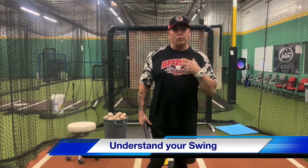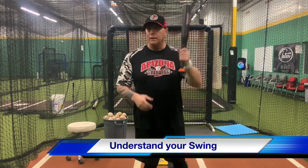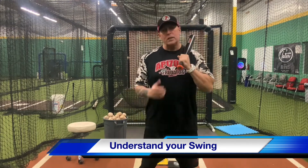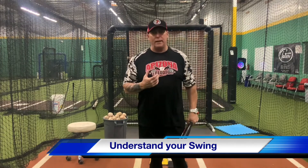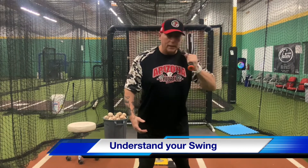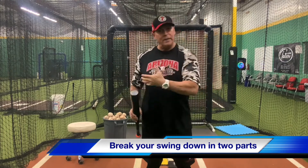What really gets a lot of young players in trouble is they spend a lot of time working on getting scapped up. You hear these coaches talk about, hey, you need to get scapped up. And what I'm finding is that they're spending a lot of time trying to get those hands straight back, and then they get into their stride and they become heavy on their front foot.